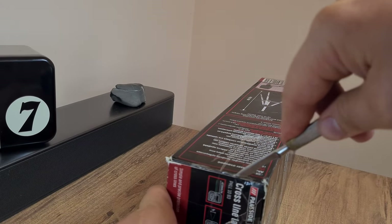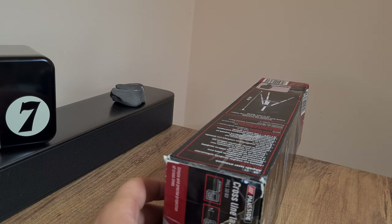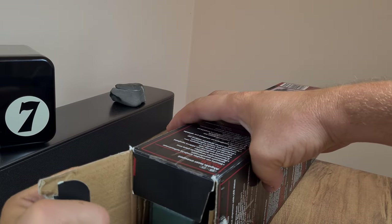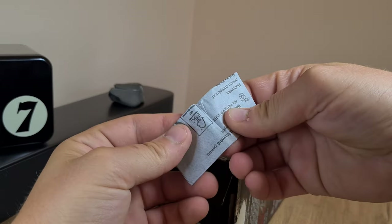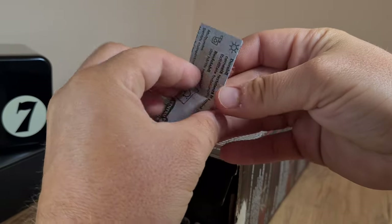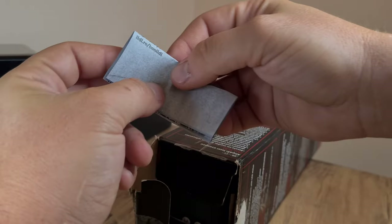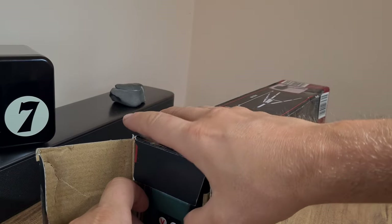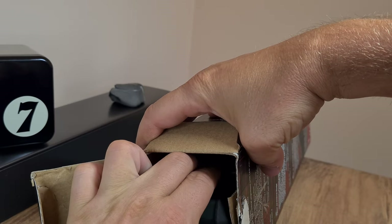Normally a professional laser level is somewhere north of 200 euros, which is more than I can afford for this DIY project. This is the bill of sale, which I need to keep since I have a three-year warranty. I'll make sure to keep that in the box, and the box itself, for a while before I decide to discard it.